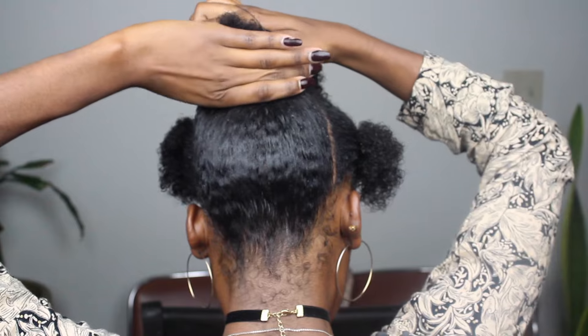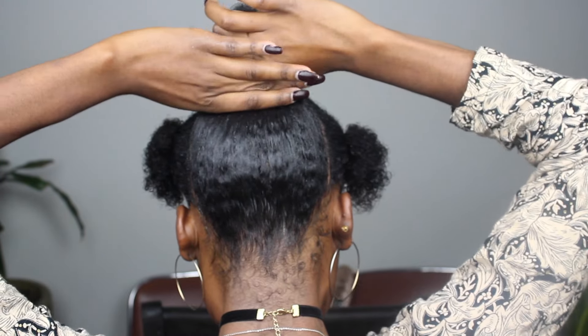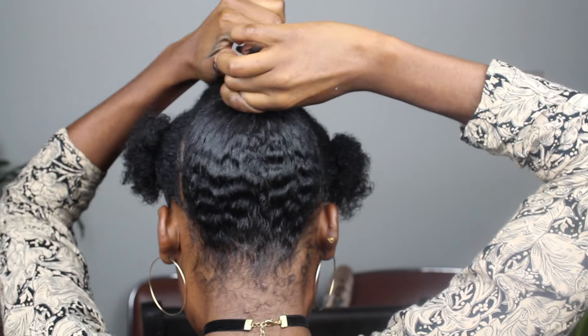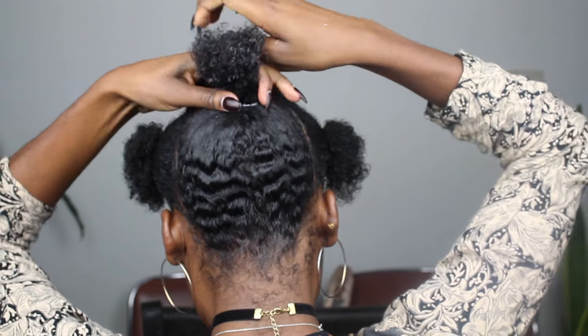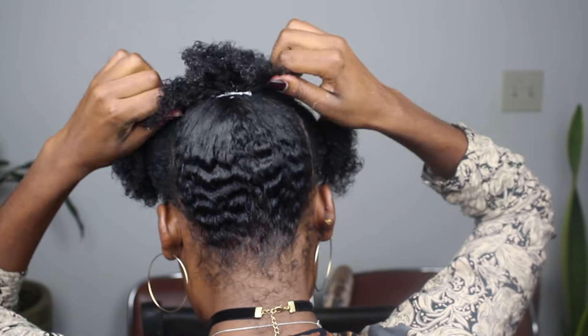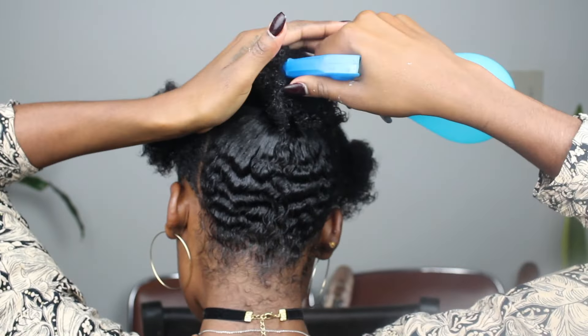Then I tie it up. I like to take it all the way to the top of my hair because it needs to be covered by my leaveout that's going to be at the top, and then I tie it. I've been using my rubber bands — I do recommend getting some very thin hair ties, but I only found my rubber bands.